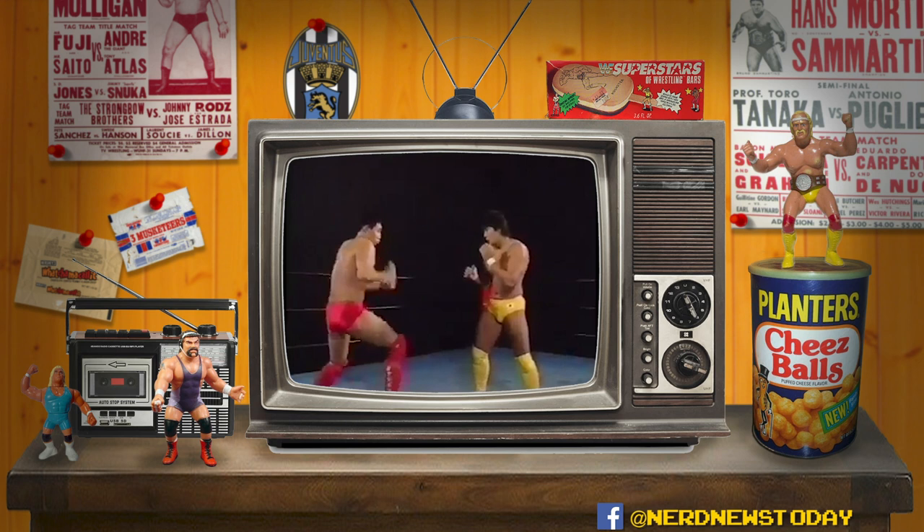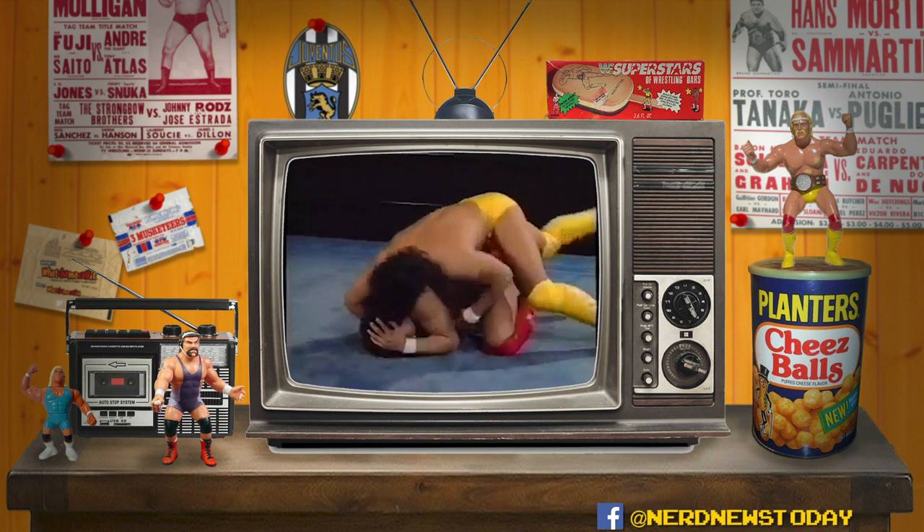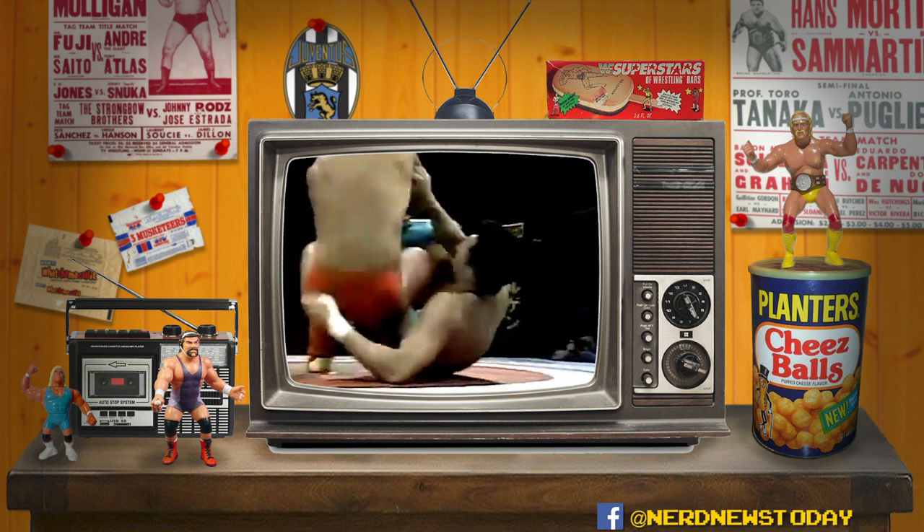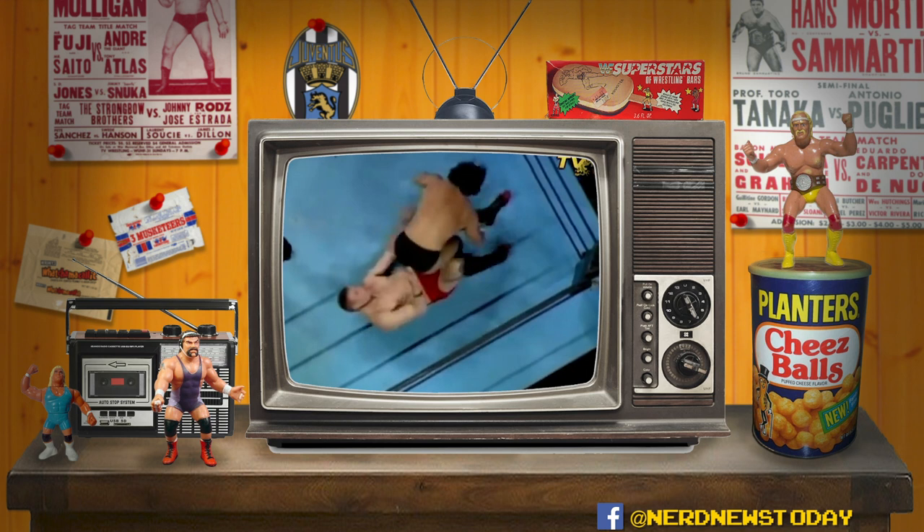The history of Pancrase is a video for another day entirely, but the main point is that it was a shoot-style company and the fights were real — at least 99.8% of them according to some fighters who competed there. It basically predates the UFC by a few months, and of course Ken Shamrock fought there, Frank Shamrock, Bas Rutten, Maurice Smith, Josh Barnett, Sammy Schilt — many notables who went on to compete in the UFC got their start there.